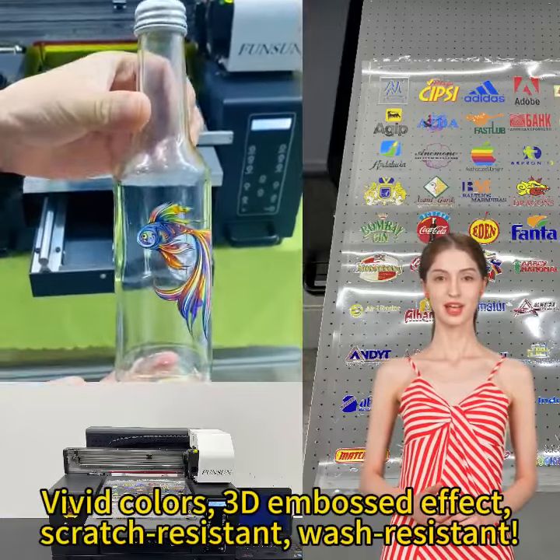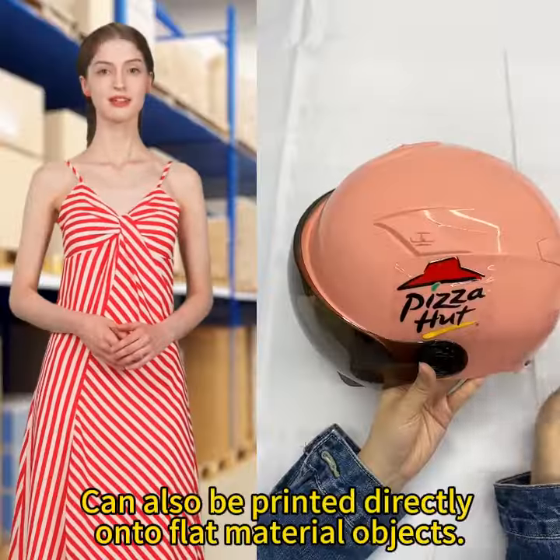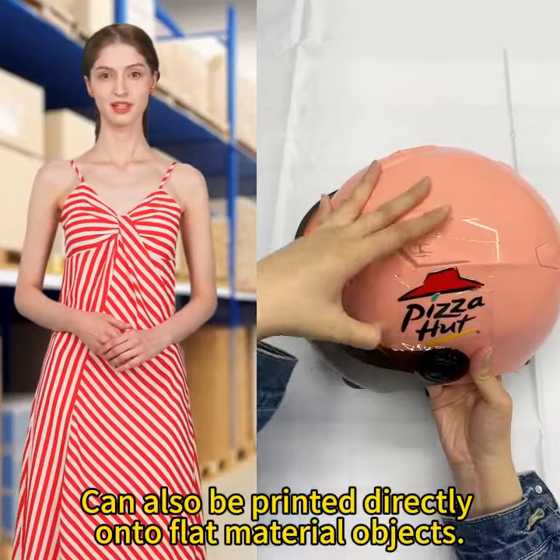Vivid colors, 3D embossed effect, scratch resistant, wash resistant — it can also be printed directly onto flat material objects.